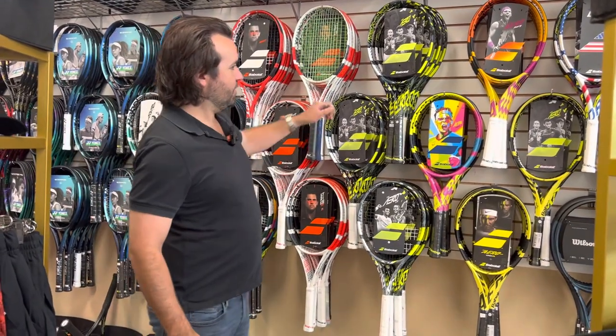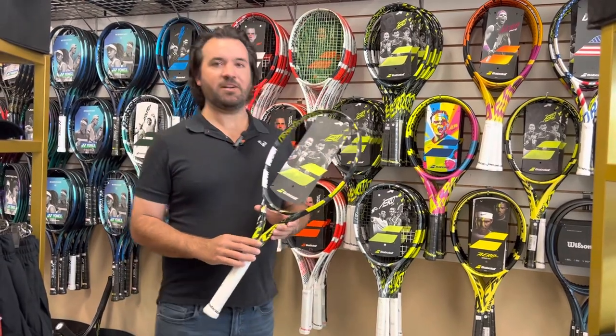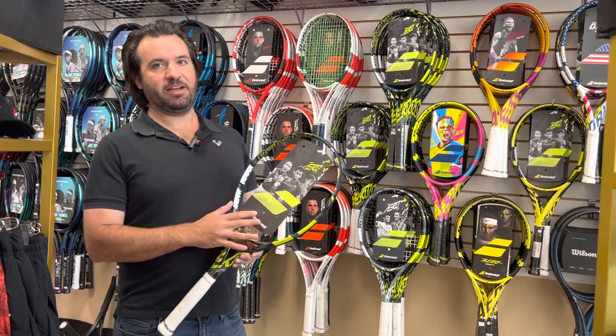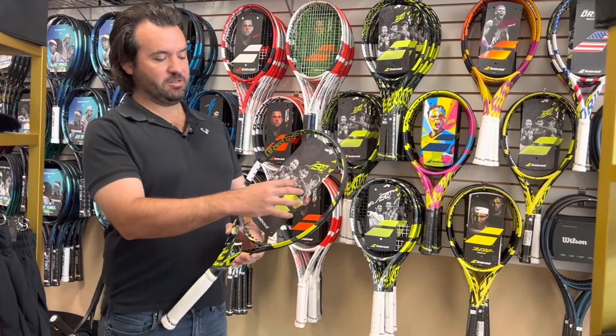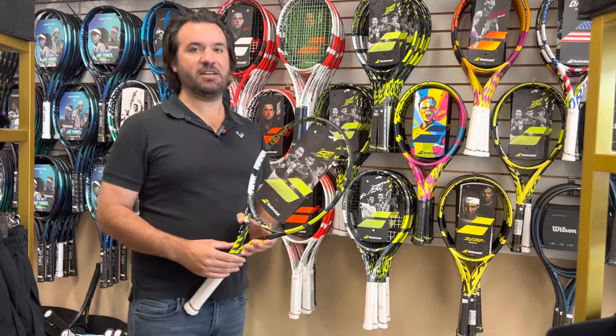Their third one is the Aero line, the Pure Aeros — the racket that Nadal has used for his whole career. These are their spin line. What gives these more spin, depending on the generation, is they make a more open string pattern in the middle, so there's more space between the strings, or they sometimes will change the way the grommets flex.